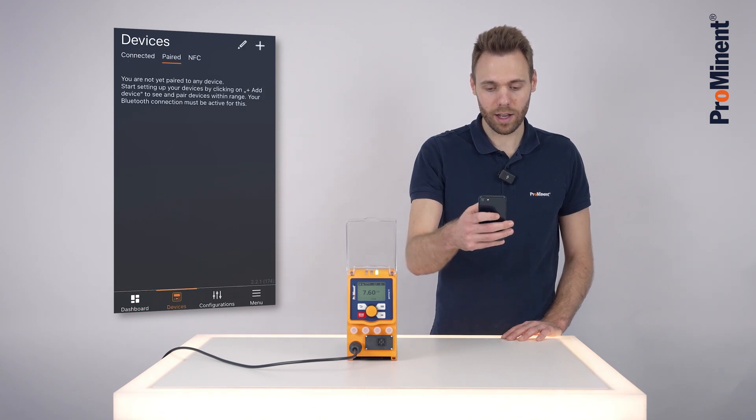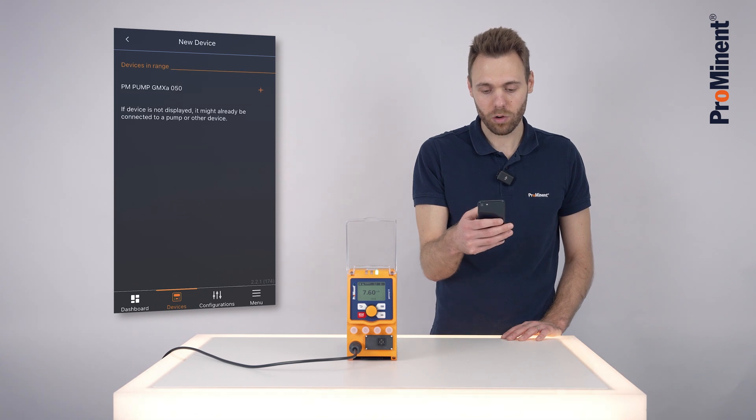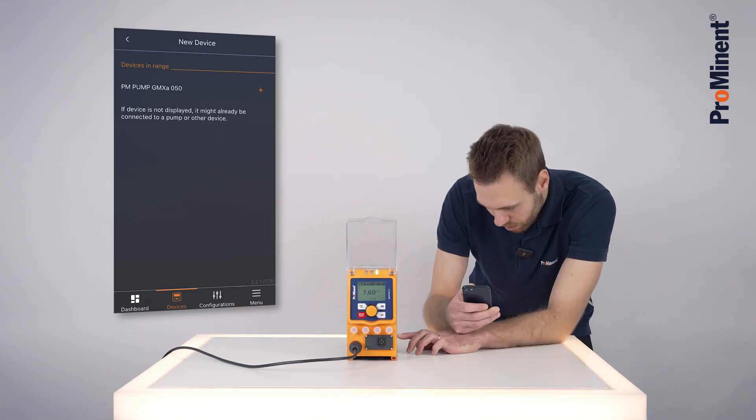We click on 'Connect to Device' and on the plus, and our DualConnects Blue app is now searching for a Gamma X nearby. It has identified the pump by the last three digits of the serial number: 050. This is this pump.